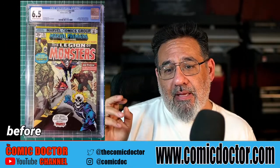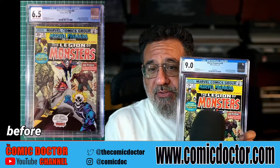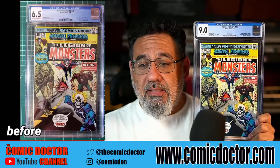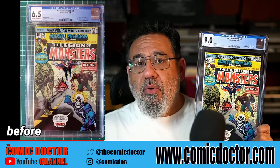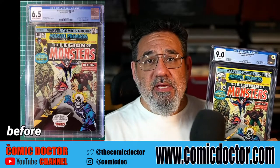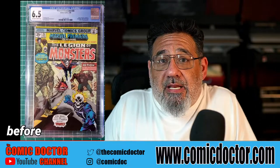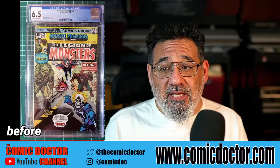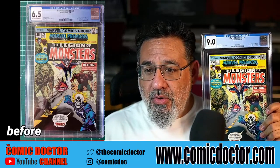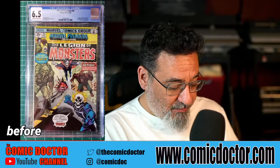The book was a 6.5. I removed it from the slab and went over it with everyone on YouTube a few months back. The book has now returned — and as you can see right now — 9.0! What a super huge bump in grade. The aggravating part about this entire process is being told by my client that the book was pressed and cleaned by someone else and submitted on their behalf. That just drove me absolutely crazy. I'm hearing this more and more from clients who are new to the hobby and go with the first person who tells them they can do a great job. 6.5 to a 9.0 — there was clearly a lot left to be worked on.